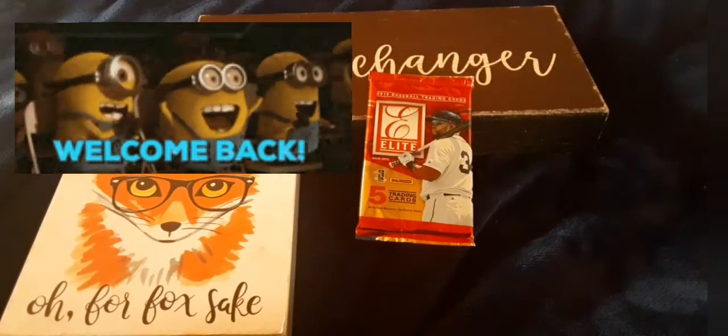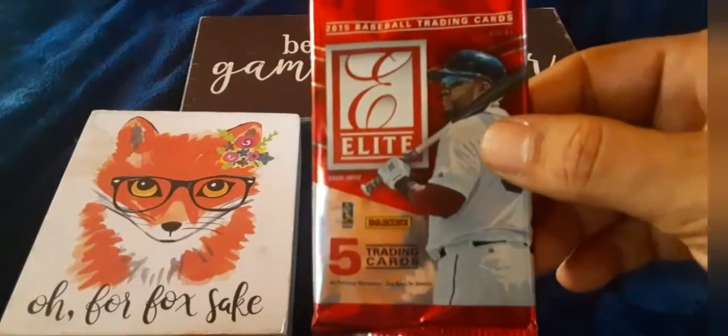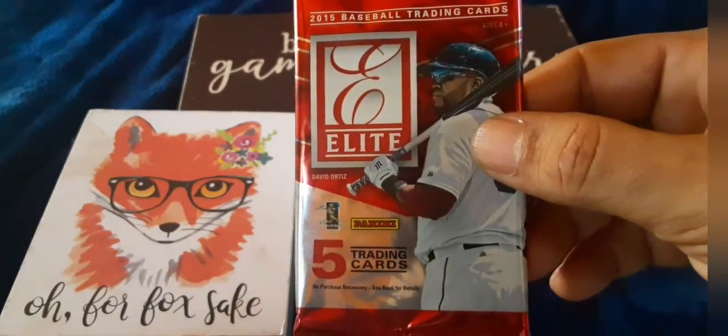Welcome back to the Game Changer Lounge inside Zero Fox Central. Going old-school baseball today — 2015 Elite. Let's see what we get.